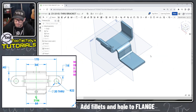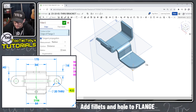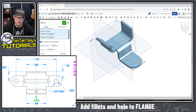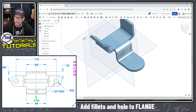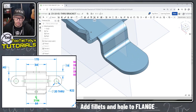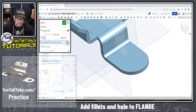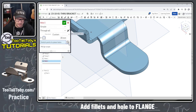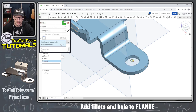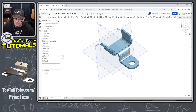Let's S key jump into a Fillet command and use a radius of 22 millimeters, assigned to two edges. Now let's start adding holes and cuts. We'll use the Hole command in OnShape with a diameter of 20 millimeters, then use the Select Mate Connectors option and pick the circular edge of those fillets we just created. That centers the hole right on that circular edge — very quick and easy.